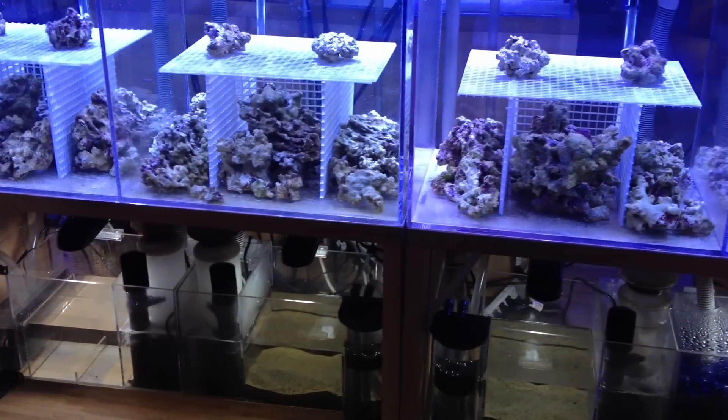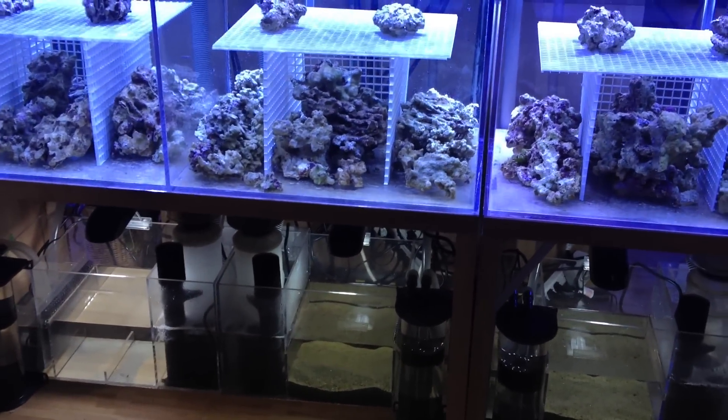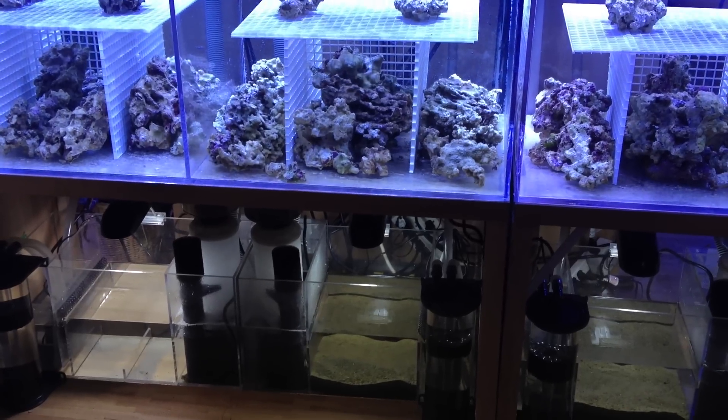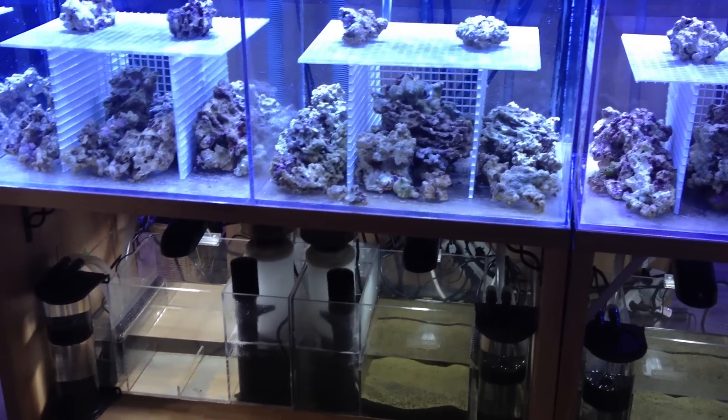And this is the Palletta system. The protein skimmer runs 24 hours, with 10-pound American mud in the refugium.